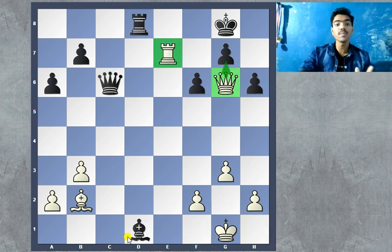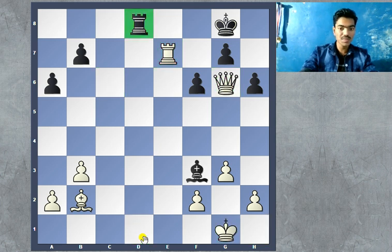So on the surface, at this point it seemed like white is completely winning — there is no way to defend the checkmate on g7. But luckily black was able to constructively use all of his three pieces in a perfect harmony and give a beautiful checkmate. So there we go — that was the move of the day, queen to h1.